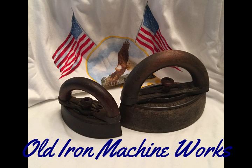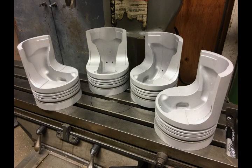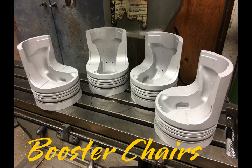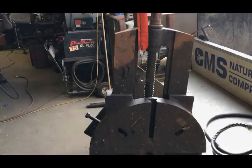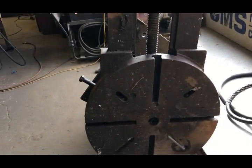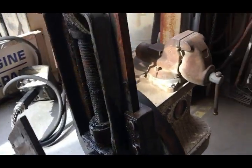Welcome to Old Iron Machine Works and happy 4th of July. This will be a small video of building some booster chairs for a project I'm working on. The project is restoring an old 16-inch round drill press vise that was made by the Modern Machine Tool Company, established in 1916.